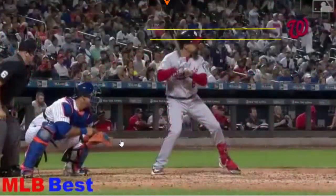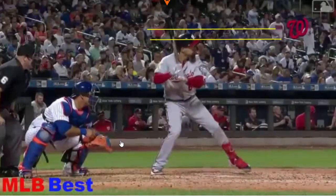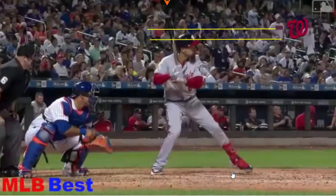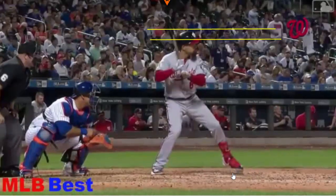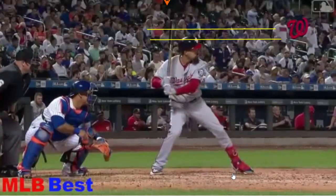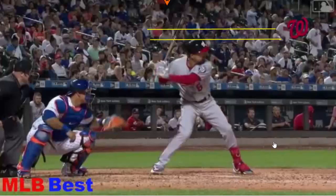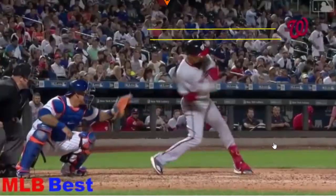Here it is again, Anthony Rendon swing analysis. You can see the getting shorter, staying shorter principle. He starts at the top, gets out to that stride with 60-40 weight distribution. You can see this back toe turn slightly in, and you can see him sit or sink into that back hip pocket — like he's sitting down on one side of his butt cheek. As he's getting close to the turn, you're going to see him move under the bottom line and stay shorter.